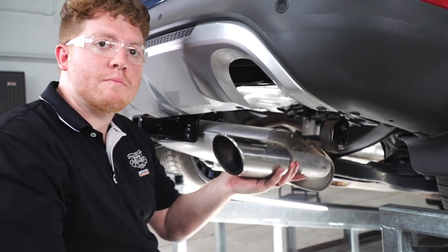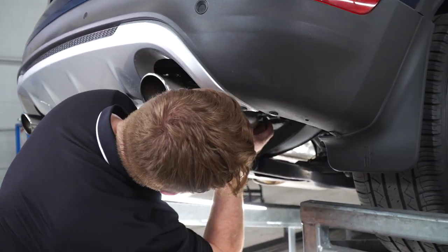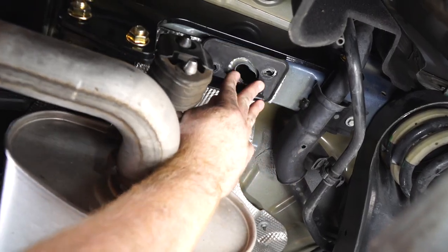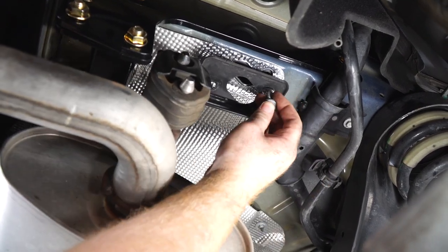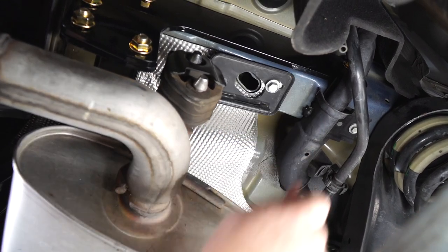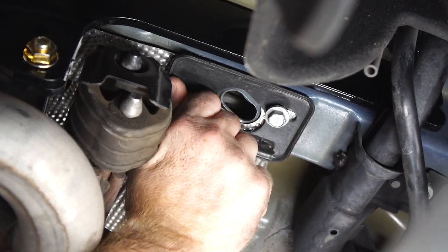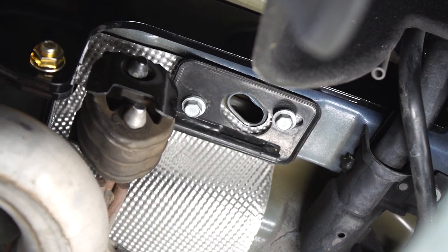All right, next up we're going to go ahead and bring our exhaust back into place. We're going to line it up with those previous holes, and we're going to go ahead and line up our attachment holes and use the same bolts that held it up before. And we'll repeat on the driver's side.